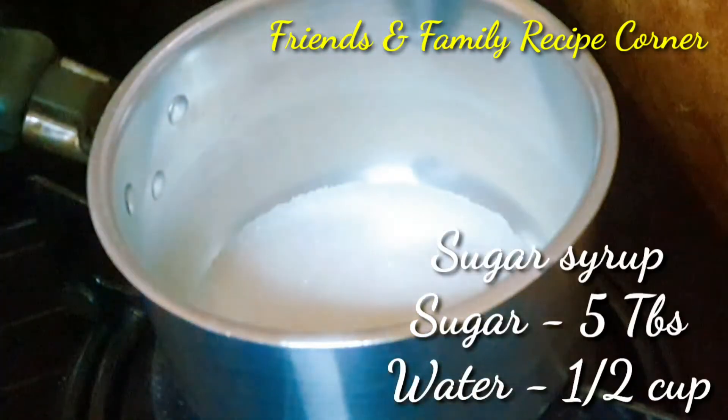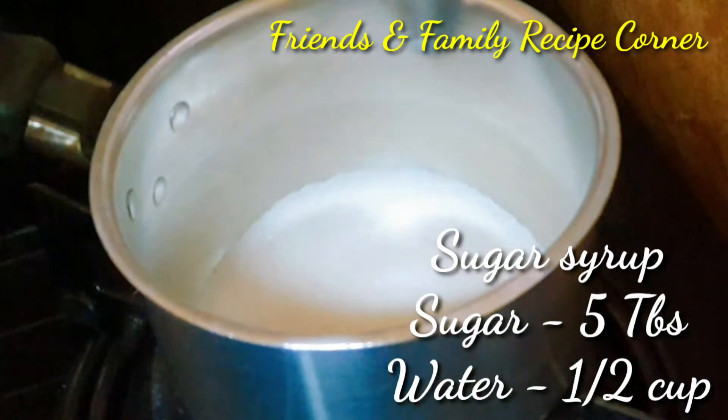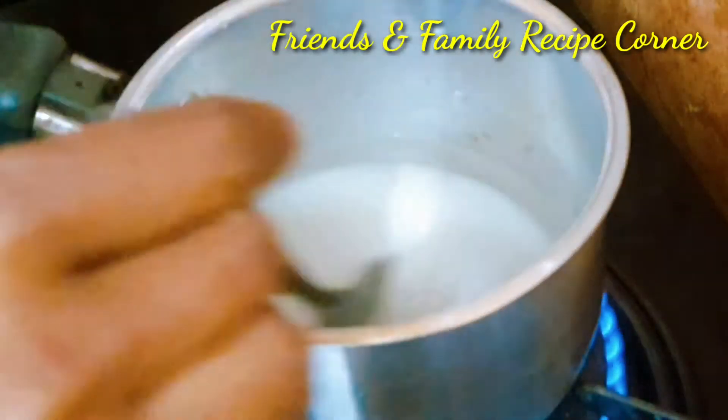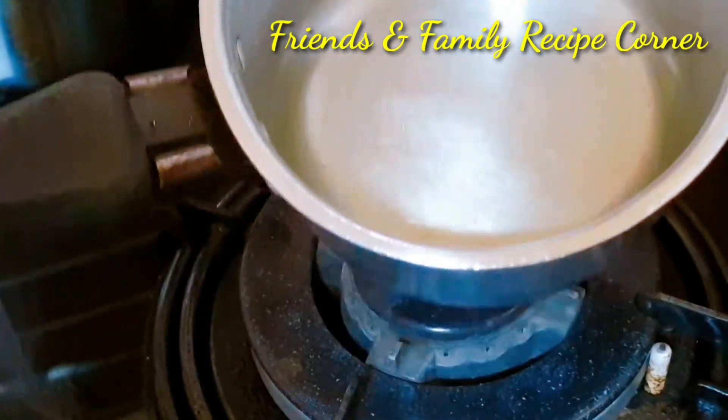For the sugar syrup, add 5 tablespoons of sugar and half a cup of water and boil it. It has to change into a light yellow color — this should take around 5 minutes.